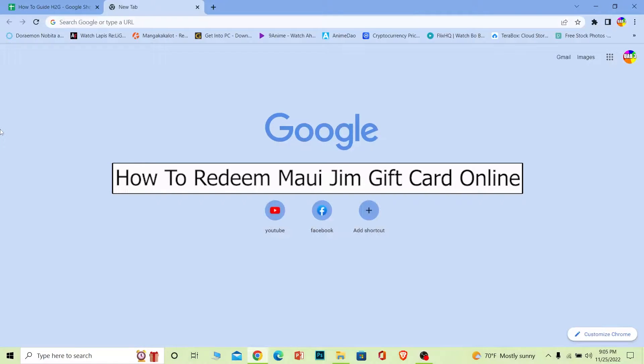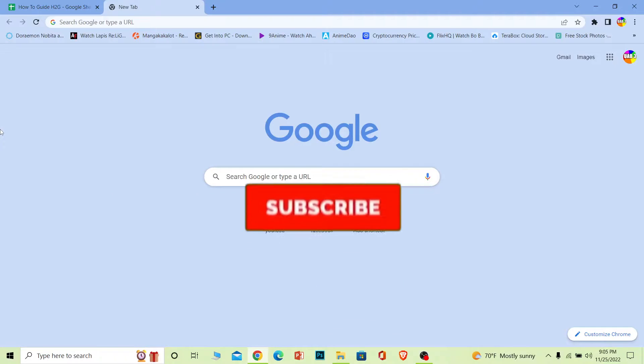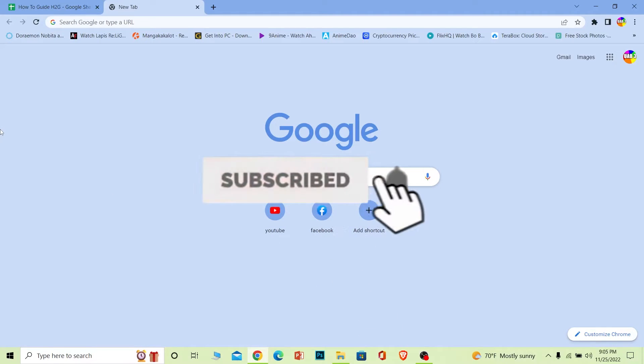Welcome to our channel How To Guide, where we post guide videos. Today I'll teach you guys how to redeem a Maui Jim gift card. It's pretty simple, so follow the steps. And before I show you the steps, if you guys are new to our channel How To Guide, then hit that subscribe button for future guide videos like this.